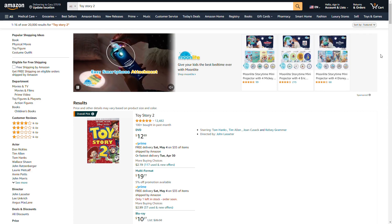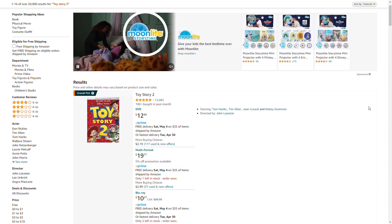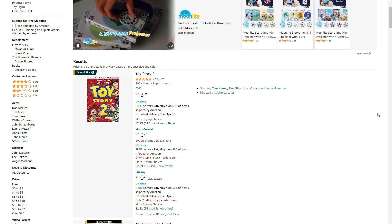Hey everybody, it's LucasD again, and I decided to get something that I really wanted to get — the Toy Story 2.